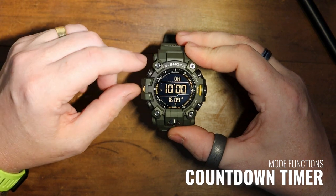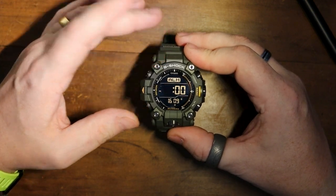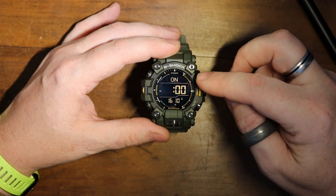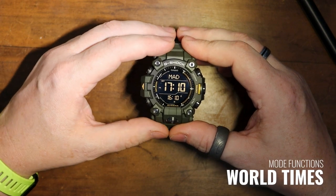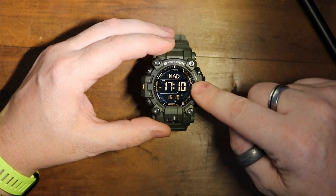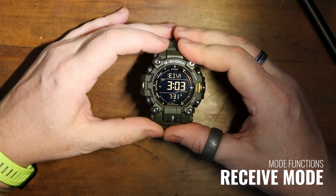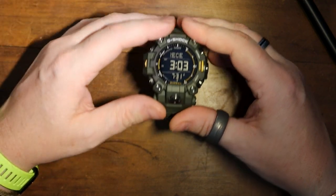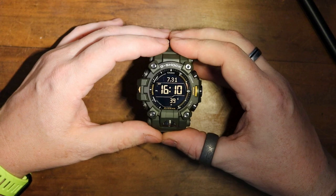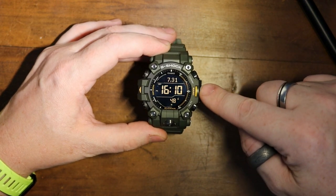Next we have the timer. As standard it comes in at 10 minutes, but you can change that using the adjust button. Then we have alarms — you have five independent alarms you can all set individually, and there is an hourly time signal which I always turn on. After that we have world times — at the moment it's set for Madrid, which is exactly an hour ahead of me, so there's the Madrid time and the UK time since we're still on British Summer Time. Then you've got your received signal — this is the Multiband 6 information coming through to your watch to decide what time it needs to be.